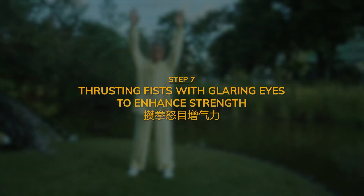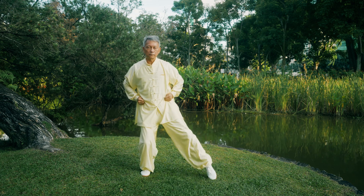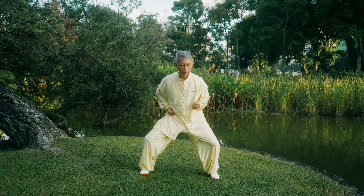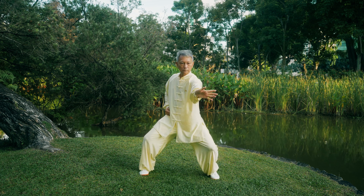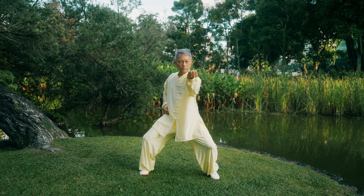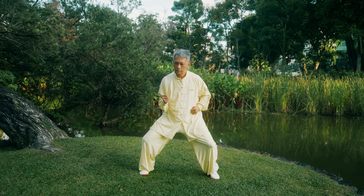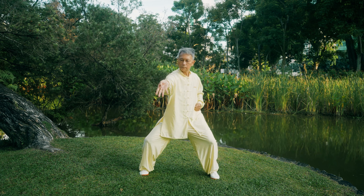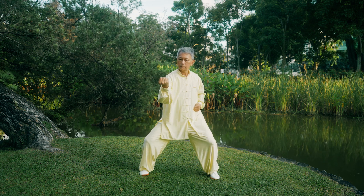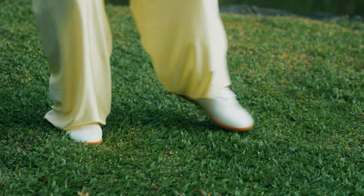Step 7: Thrusting fist with glaring eyes to enhance strength. First, clench your fist and bring it to your waist. Step out wider with your left foot. Bring your hips lower into a horse stance while thrusting your left fist outwards with glaring eyes. Open your fist, flip your palms around, clench it, and bring it back to your waist. Thrust your right fist outwards with glaring eyes. Open your fist, flip your palms around, clench it, and bring it back to your waist. Lastly, bring your left foot back to your right foot.